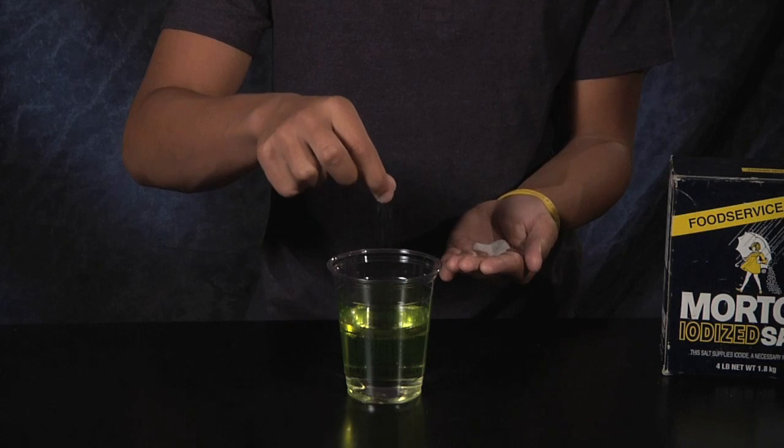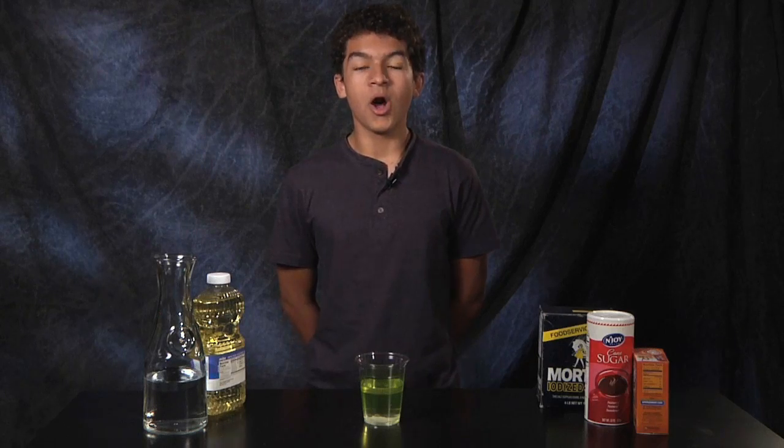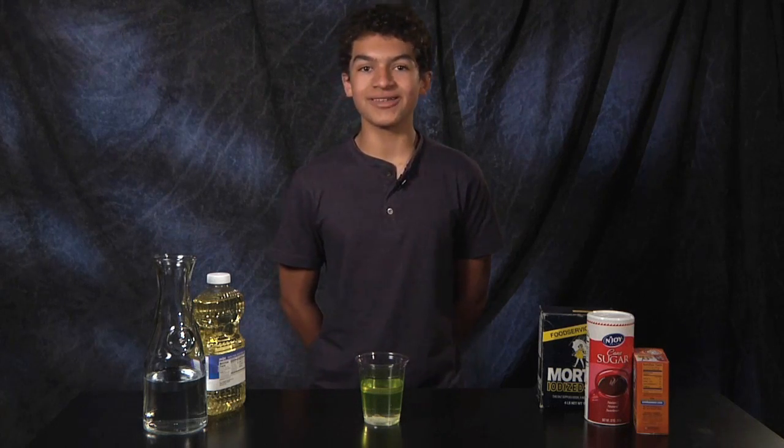You can try this with salt, sugar, baking soda, and more. Try different things out and see the change in density compared to the water. Hope you had a fun time making a bubbly brew. Thanks for watching and remember to have fun when you try this.